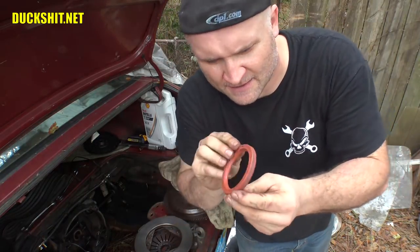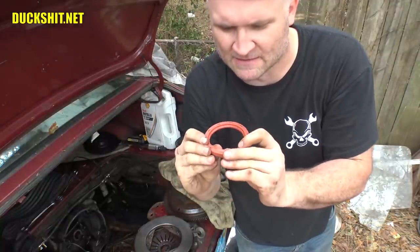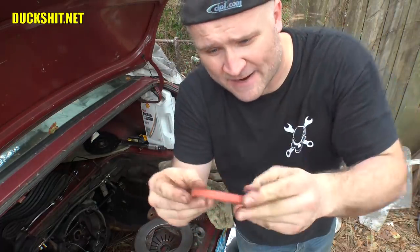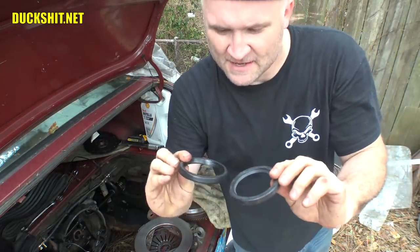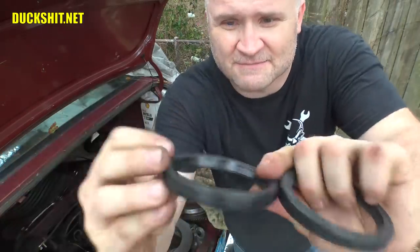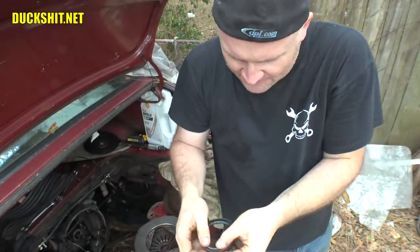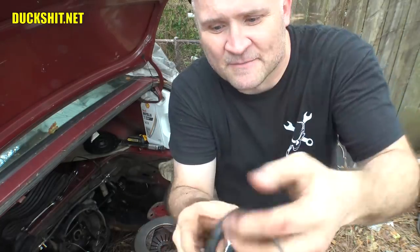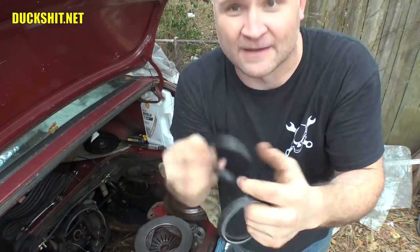I got the old seal out here, and it really doesn't look like anything is wrong with it — except I put a little nick in it when I was trying to pull it out. It's not going back in anyway. I've got a new one — in fact, I have two new ones. One of them is Mexican, and the other one is a German one. When I look inside the German one, you can see there's a little spring inside of there. The Mexican one, for some reason, doesn't have that. I don't know if it was made that way or if it got lost.